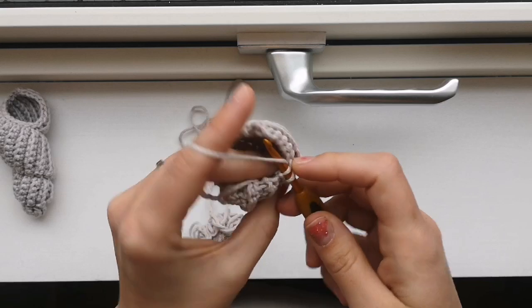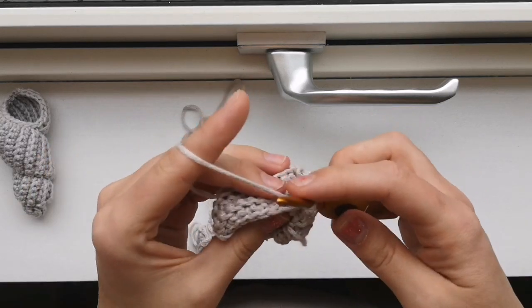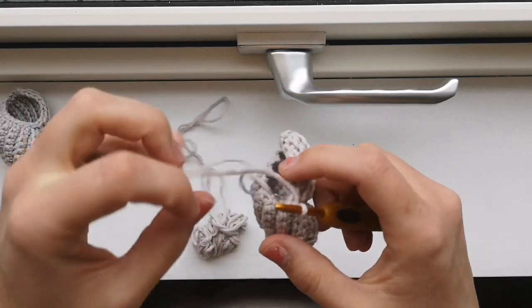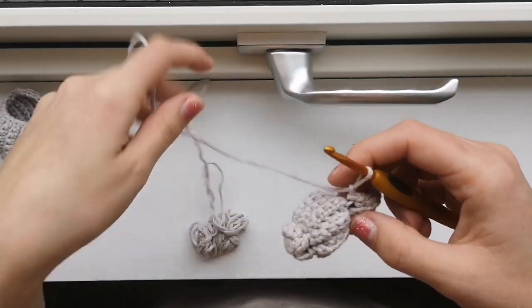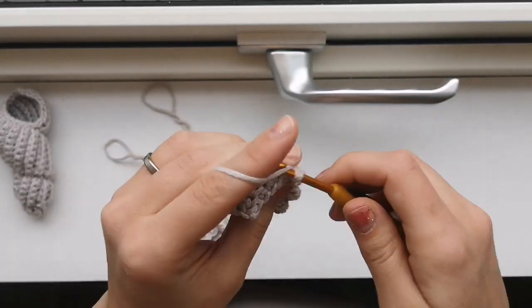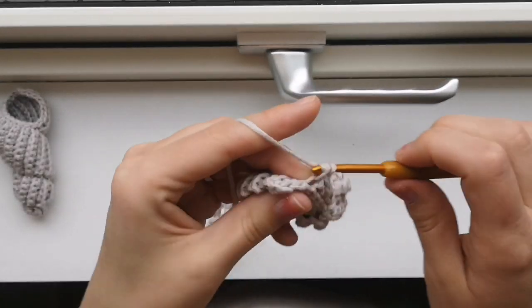Slip stitch in the next stitch. Chain one. You can increase if you want to, or not increase if you don't want to - you just go with the flow. I'm not going to increase in this one, but maybe in the next one. Turn your work and make 6 single crochets. I think I will increase in the next one.